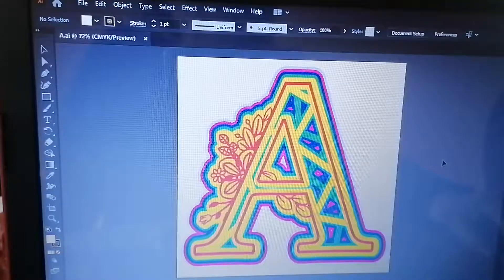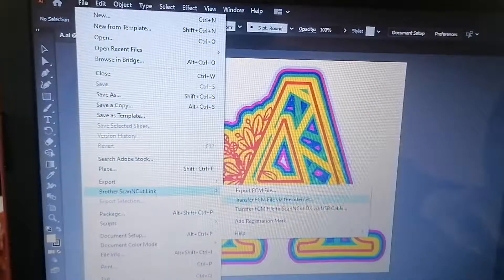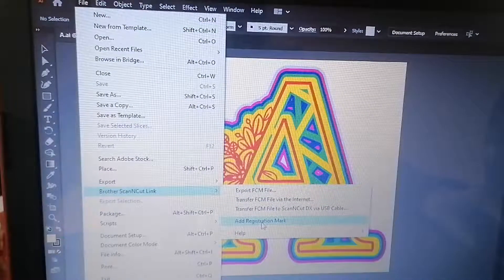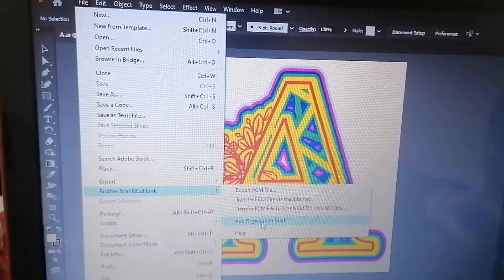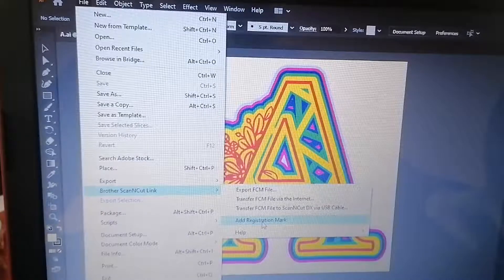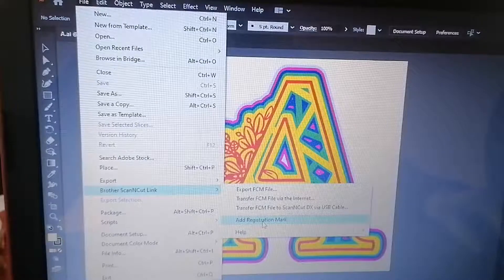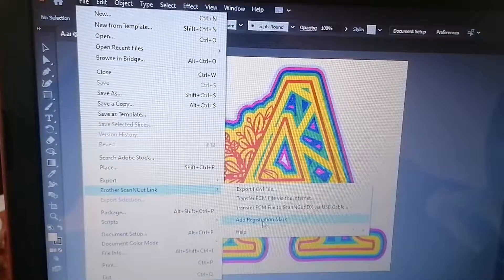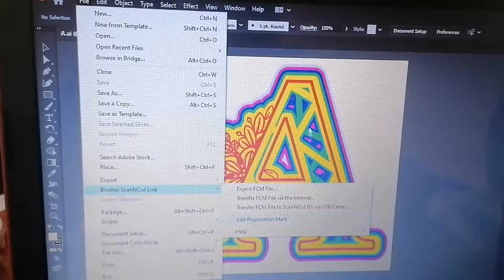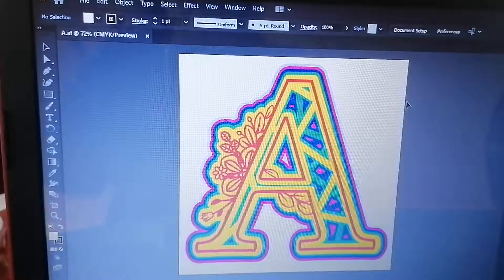Just a quick video — hope you're all keeping free of this terrible pandemic we're all in. I shall be back another time because, as you can see, when you go down here to the Brother ScanNCut Link there's an 'Add Registration Mark' option, and I will do another video on that. I'll try and compare cutting something with registration marks versus scanning it in directly and cutting it, to see if there's a lot of difference and if it's worth the registration mark software, which is another slight purchase from Brother ScanNCut. Nothing comes for free nowadays sadly, but they do keep the machines updated. Hope you enjoyed this — give me a thumbs up, thank you very much for watching. Have a good week. Cheers, bye-bye.